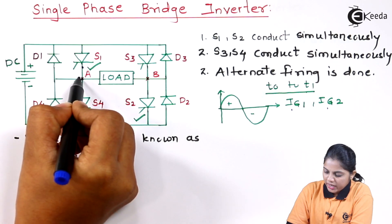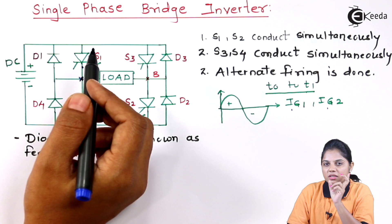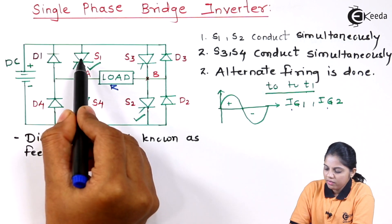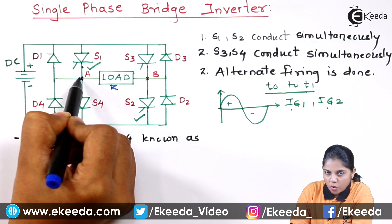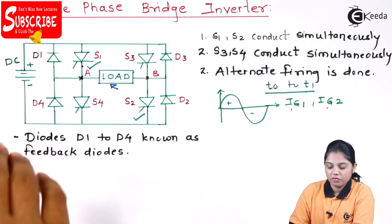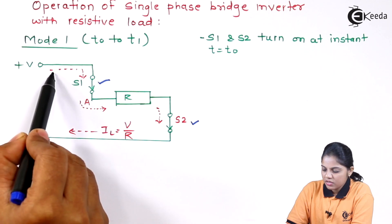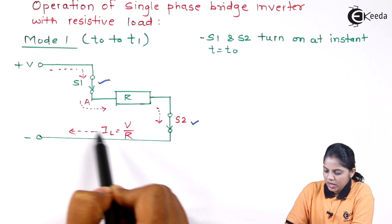The positive terminal will get connected to point A of the load. Here I am assuming load is only resistive. We are looking at the operation using a resistive load — remember, the load is resistive. The negative will get connected to point B terminal. With these 2 SCRs working, they will act as closed switches. My current will start flowing from the positive point through SCR1 to point A, through the load, then point B, then through SCR2, and back to the negative point.